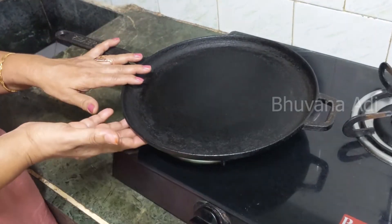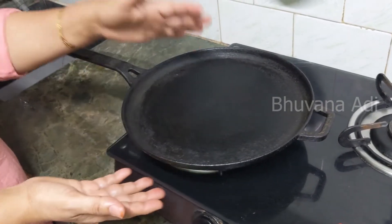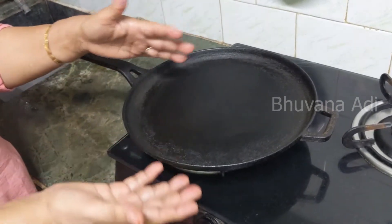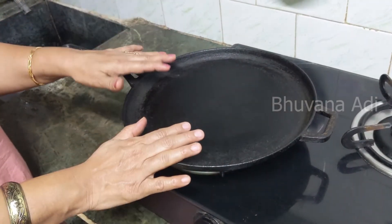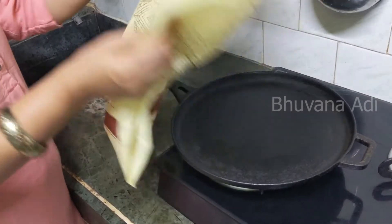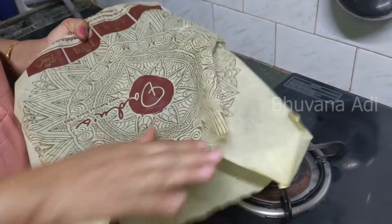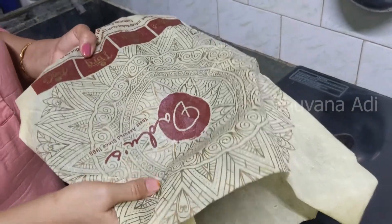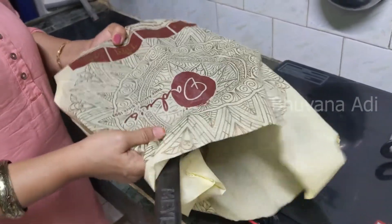Now that oil has been applied on both sides, how do you store it? It is better to place it in between paper napkins or cloth napkins so that any moisture will be absorbed. I store it in bags like these — I find it convenient. This covers both the top and the bottom, so I just put it inside like this. This way it is protected from dust and it also helps in rust prevention.